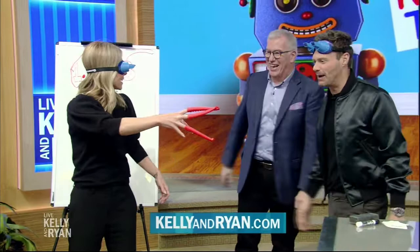If you would like to know more about anything you see on Live, just log on to our website at kellyandryan.com. Fantastic — can you imagine?